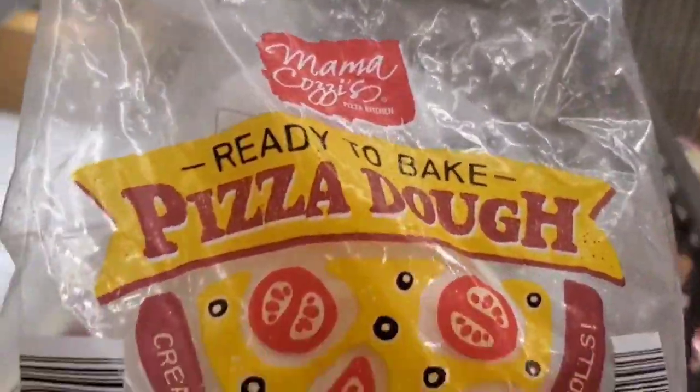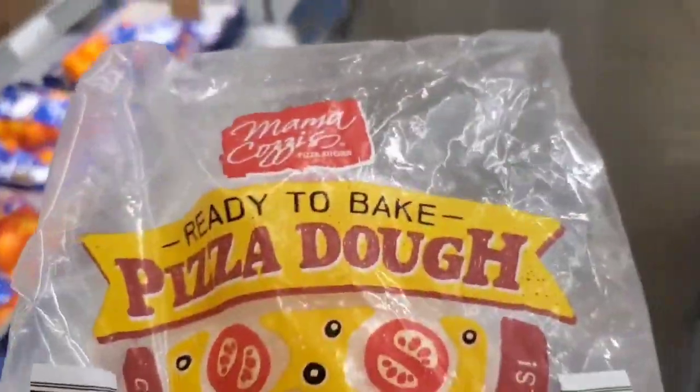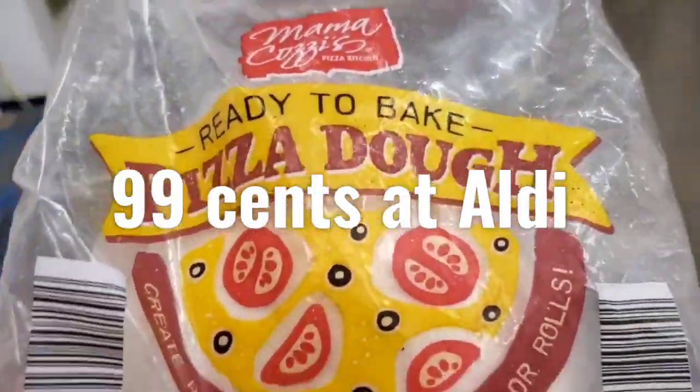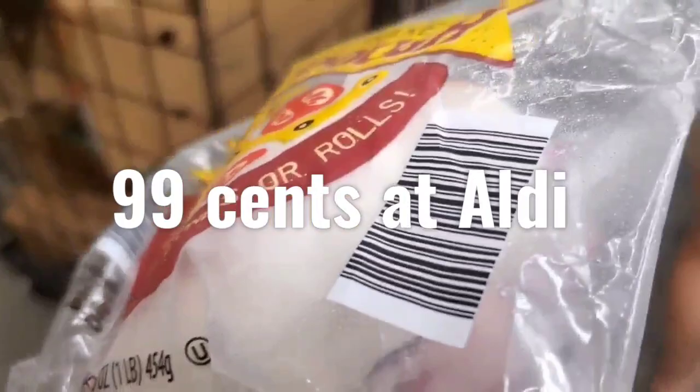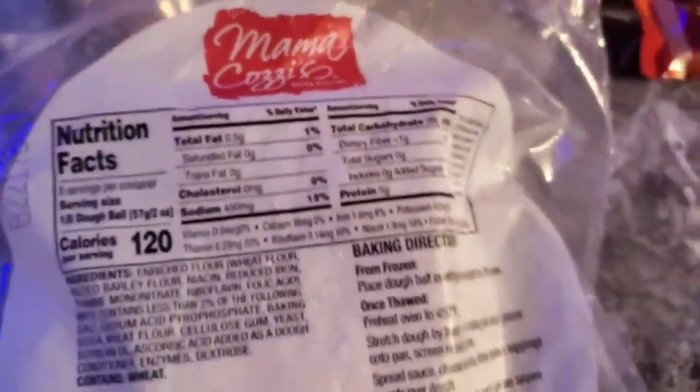All right folks, been a while since we did a pizza video — those are always really popular. I'm at Aldi and I found this ready-to-bake pizza crust, frozen. So I think we'll go home and make a pizza.